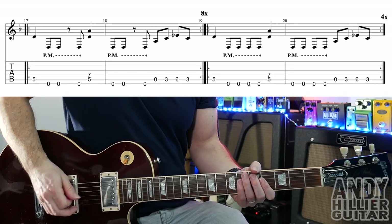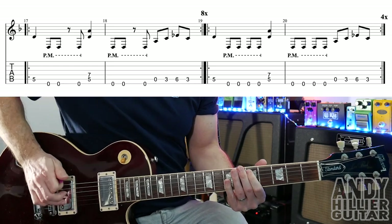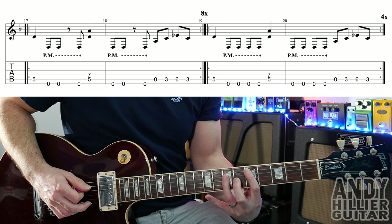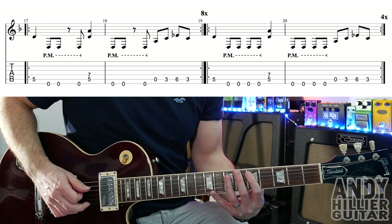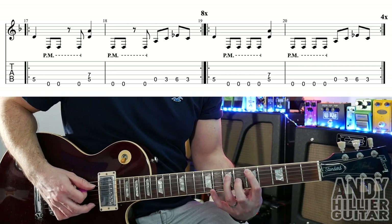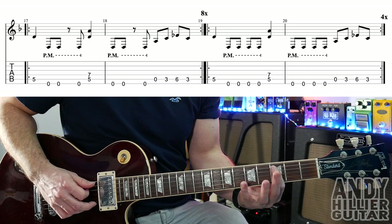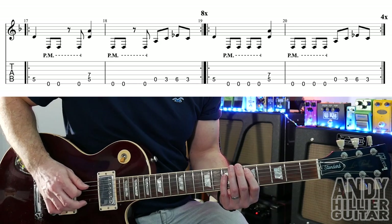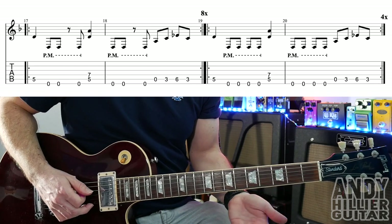Then we go on to the next riff — I like this one. It starts with A5, then two open Es, and then another open E, and then do a D power chord which is A5 and D7 at the same time. Then two open Es, then another open E. And then you're going to play the same riff as before: open A, A3, A6, A3. Bars 17 and 18 repeat eight times.